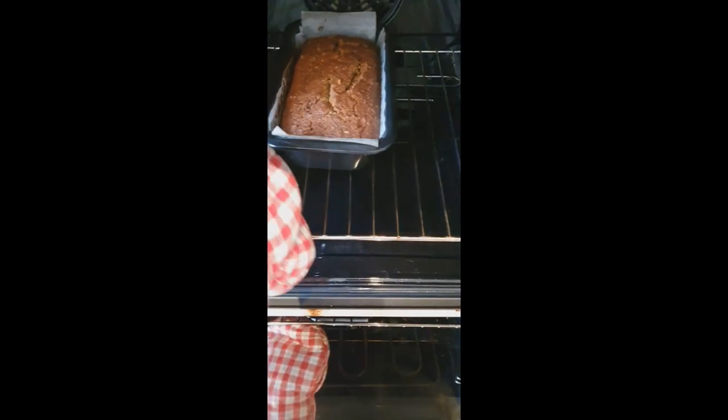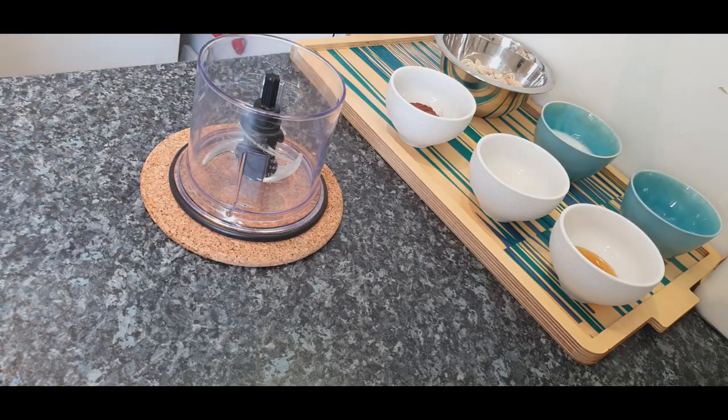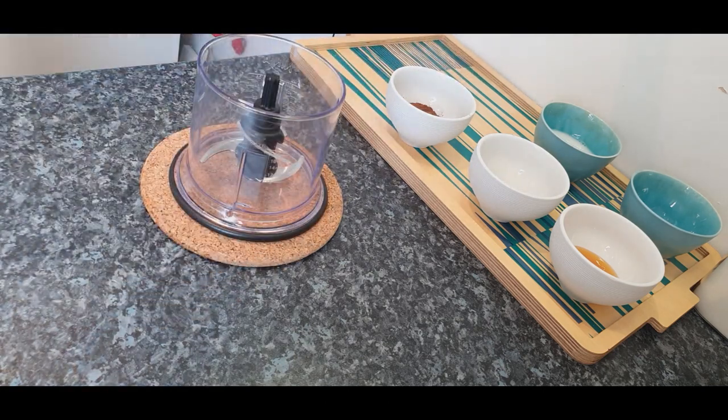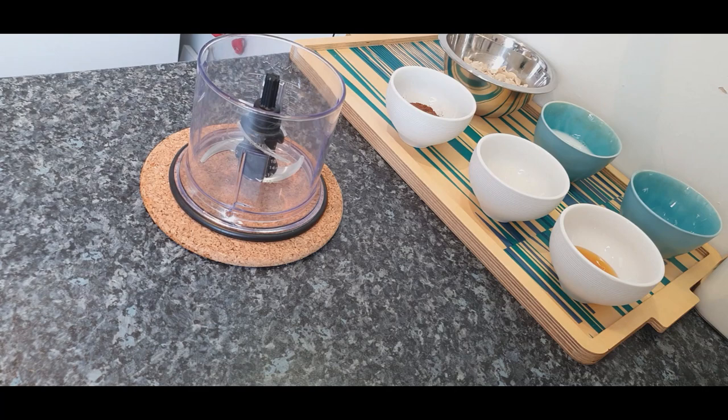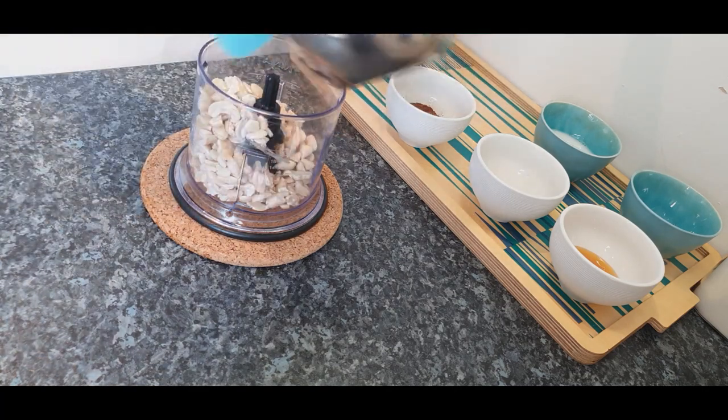While the cake is baking, let's prepare the cashew frosting. Combine all the ingredients in the blender and blend for 3 minutes, stopping every 1 minute to scoop the sides of the blender, until nice and creamy.